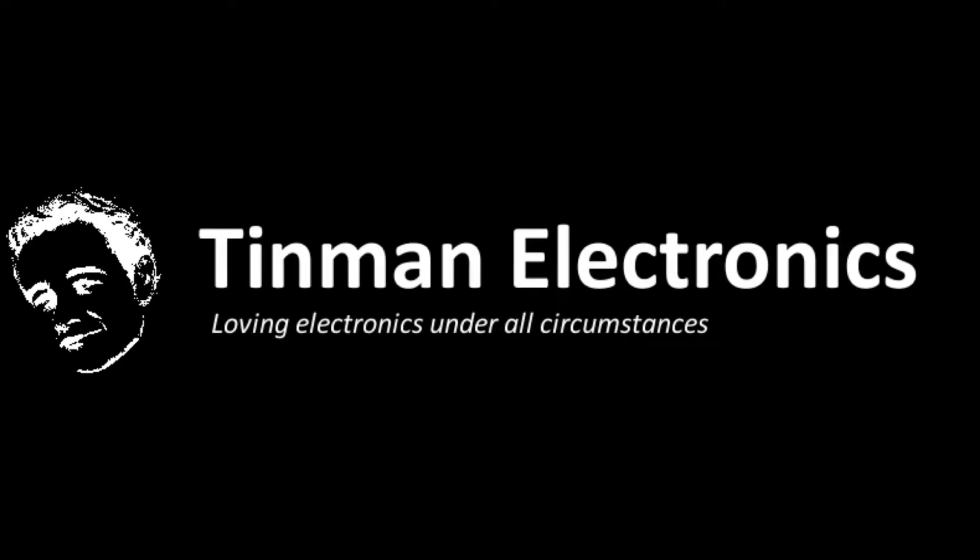Hey guys, Justin here from Tin Man Electronics. Today I'm going to talk about variety packs, because in my experience with electronics and purchasing components from DigiKey and other websites, I have come across variety packs which I bought and which I highly regret. It's on the simple premise that you use more of some parts than others.